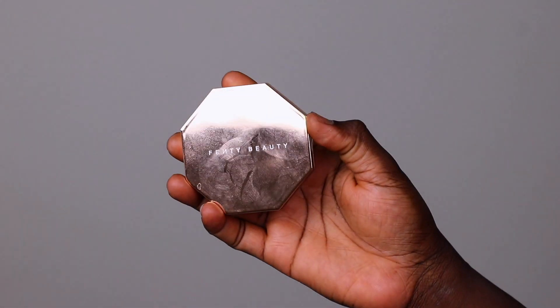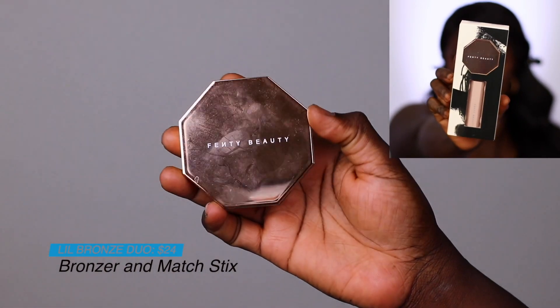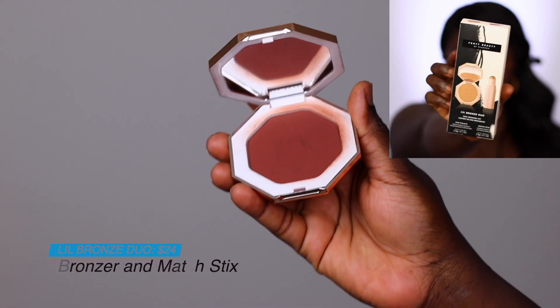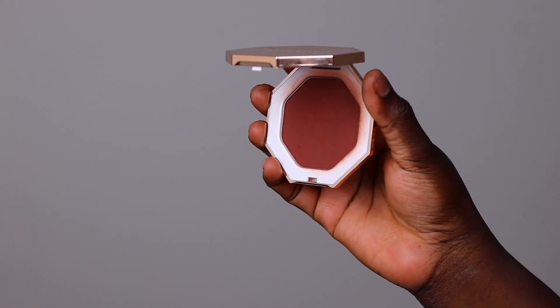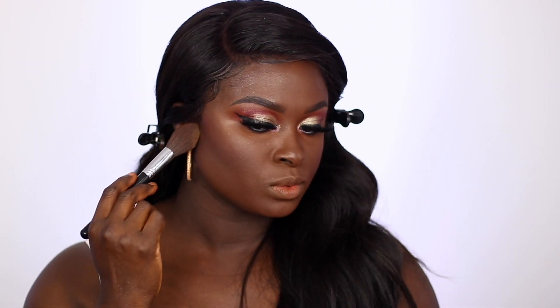There is a mini bronzer set that retails for $24. However, the bronzer that came in the set I have was not Mocha Mommy, so I went ahead and used a full-size Mocha Mommy on my face and blended that into my skin. On me it's more of a blush than a bronzer type. I already have a video on that — I'll link it down below so you can see exactly how it looks on my skin.